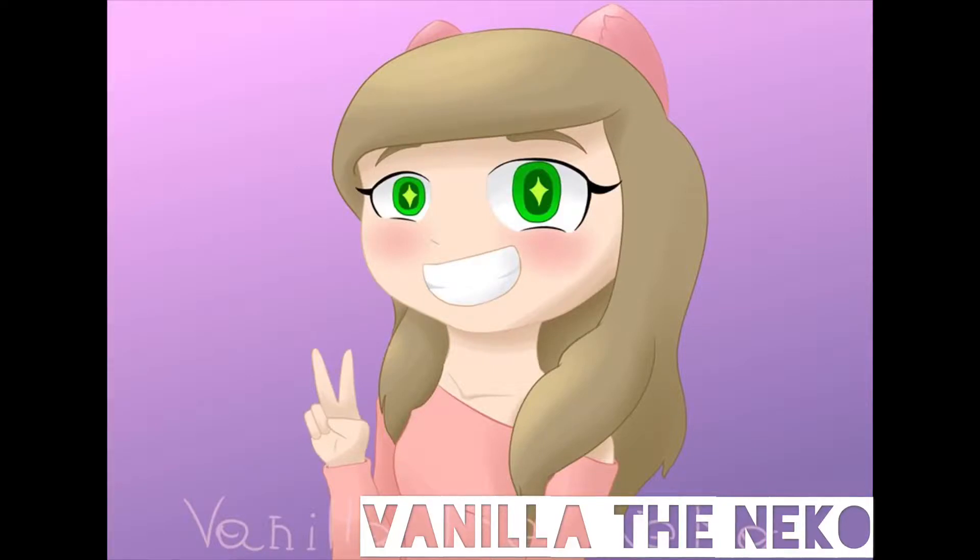This is by Vanilla Deniko. She discovered my channel through the Wolfie Chew video, and then she drew my icon for me. Wow, thank you!